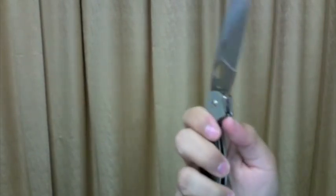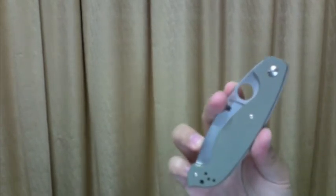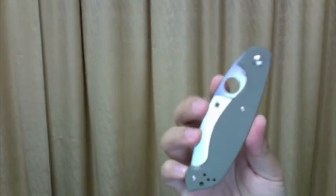It is rather thin, which I like also. Because a defensive knife has to be long, but with the length comes heft, and heft is not good for everyday carry. At 4.2 ounces, I can have it in my pocket all day and not even notice it.